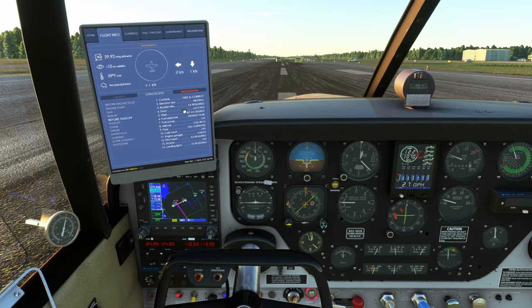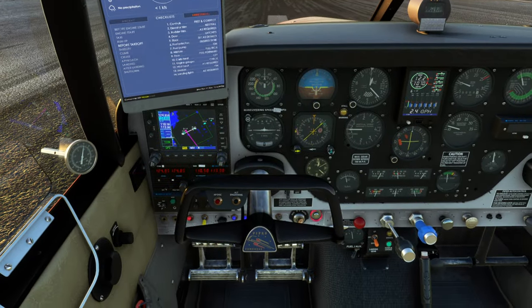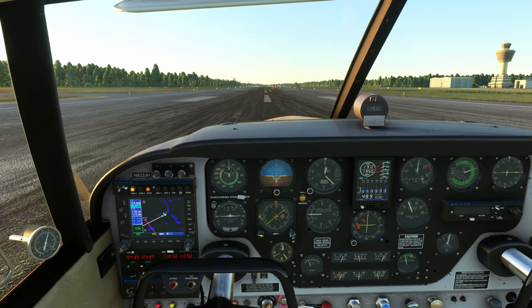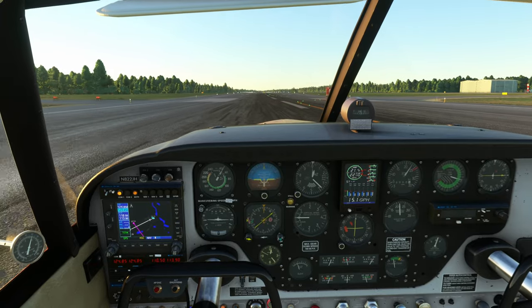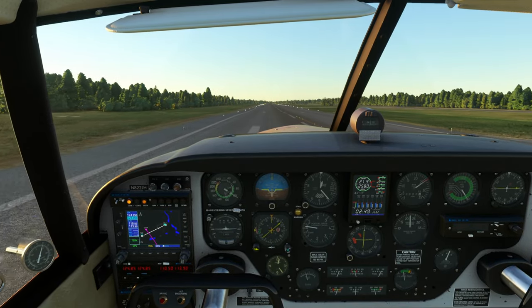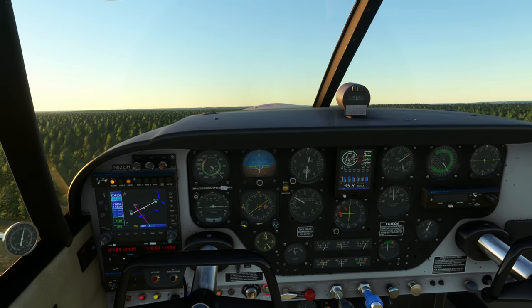Where was I? Yeah, the before-takeoff checklist. Elevator trim is neutral, the control surfaces are okay, mixture to rich, fuel pump on — and I think we are good to go. Parking brake off. You can notice the firefighters on the runway, but that doesn't matter, there is plenty of room to go around. Watch and listen to the feedback from the runway — it's so cool. And we are off at around 90–95 knots, with no flaps by the way. I'm sure with the correct configuration you can take off from pretty short strips. Positive rate of climb, I retract the landing gear.